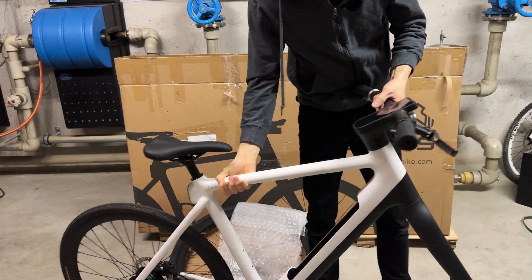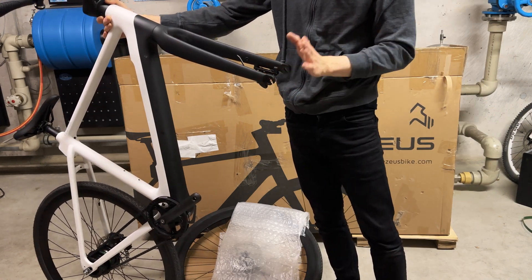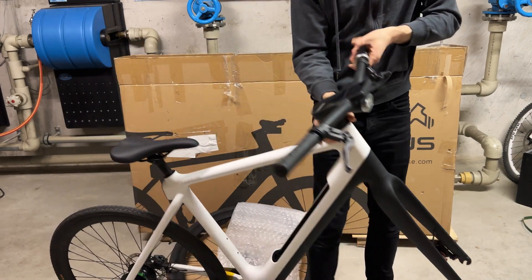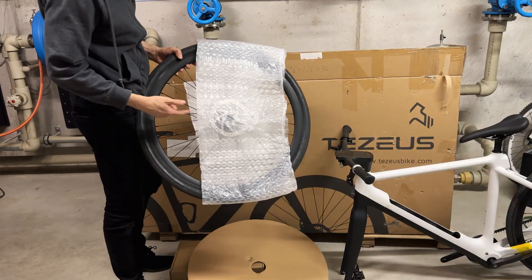The frame is so light — one-arm curls easily possible. Everything is fully carbon, beautiful and shiny, so I need to be careful not to scratch anything. Let me place it down carefully. Now let's get to all the accessories and the manual.